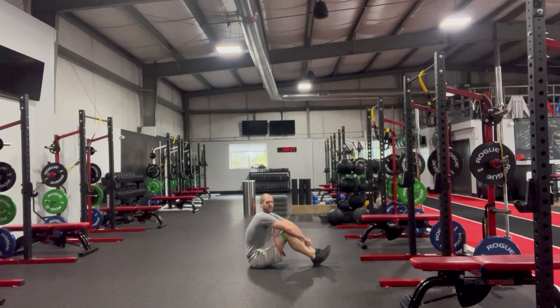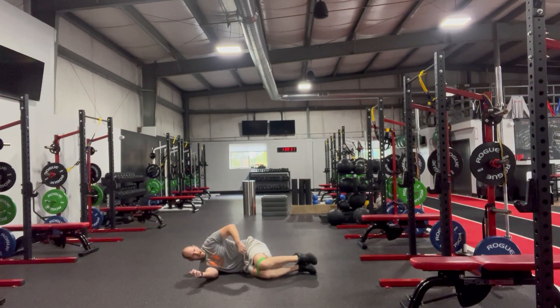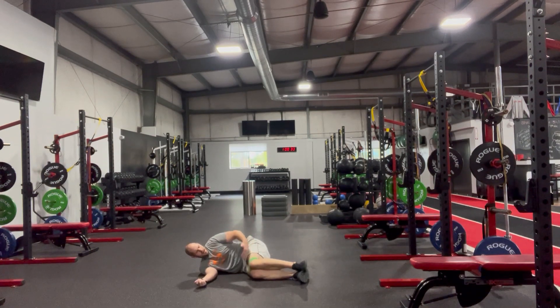Banded clam shell, glute bridge combo. Starting with a band just above the knees, side lying, stacking knees to start at 90 degrees at the hip and the knees. From there, sliding that top leg just back a little bit to get into that hip.